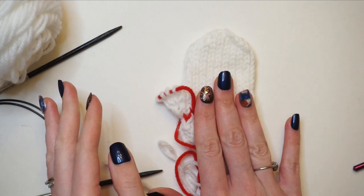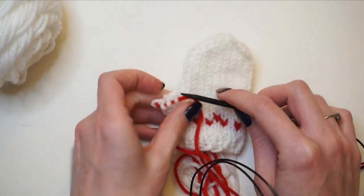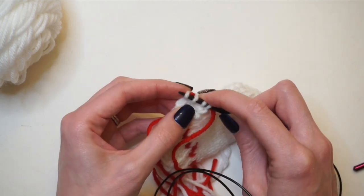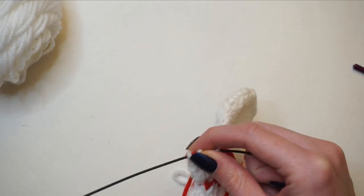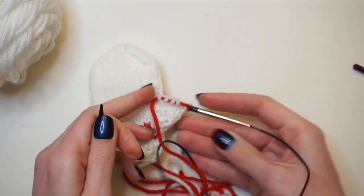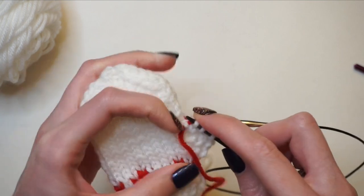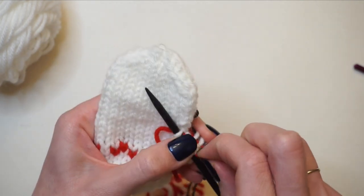Last up we have the thumb. I place my mitten on the table so the thumb is going over towards the left. To pick up these stitches I start with the first four, going from right to left, picking up each one with one of my knitting needle points. Once the first four are on there, I pull that knitting needle towards the left so those four stitches end up on my opposite knitting needle, then turn my work so the thumb is on the right side. Going from right to left again, I take my free knitting needle point and pick up the other four stitches.